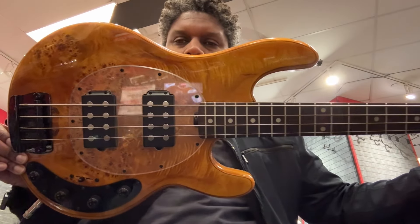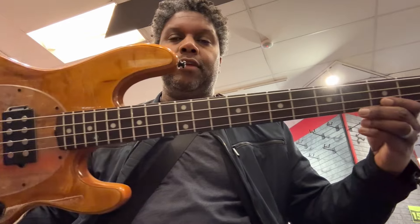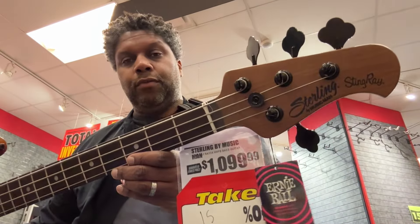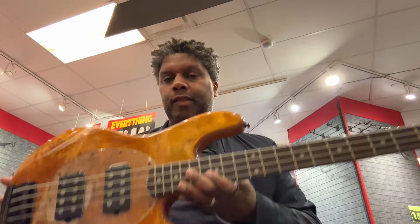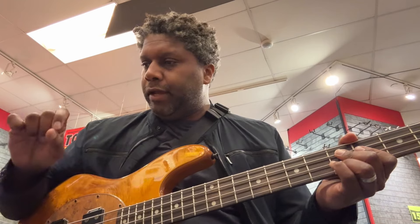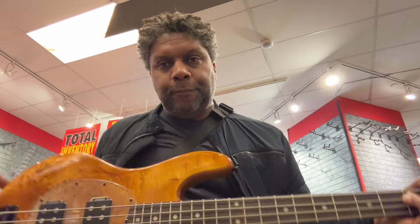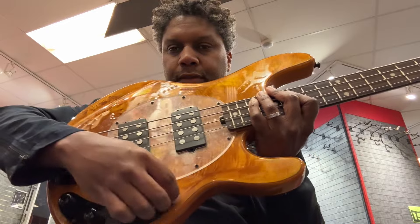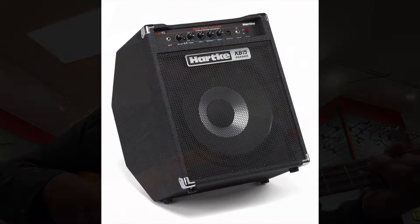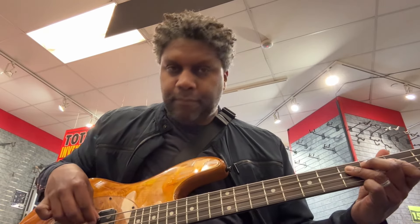I'm going to show you this bass here. I apologize for the reflection, but I can promise you that this is a beautiful Sterling by Music Man Bass. I'll do a close-up of it. Right now I am playing through a Hartke Kickback KB-15. I have this bass EQ'd with the three pickups in the middle, the volume turned all the way up. On the Hartke, I have every single knob at the 12 o'clock position and the volume on 1 — and it's loud.